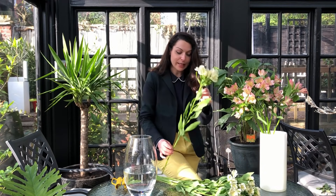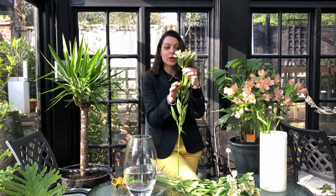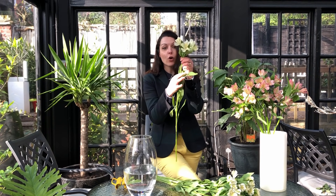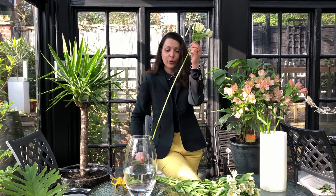Now, as you can see the Astromedia has lots of other leaves along the stem. We want to get rid of all of them to make sure that they last fresher and longer. To do so, you just hold the head and with the other hand, with your two fingers, go through it.